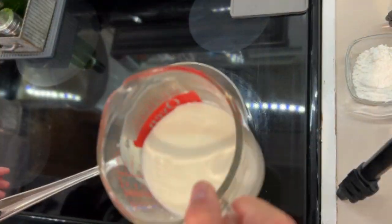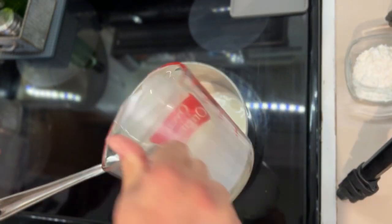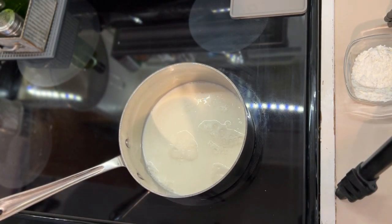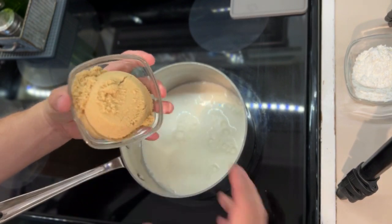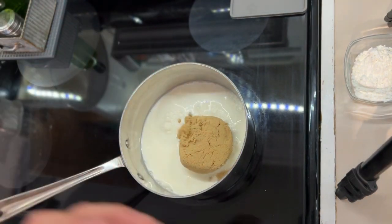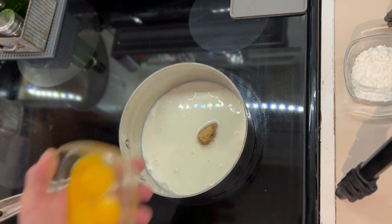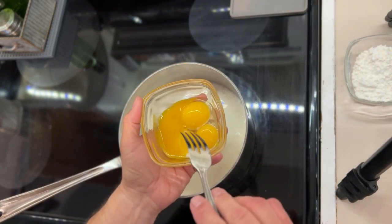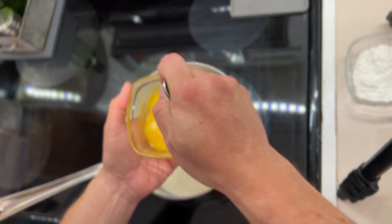In a saucepan we're going to put two cups of whole milk. Don't use soy milk for this, just use whole milk — I think you're going to see a difference that you need to see. We're going to put in one cup of brown sugar; this is light brown sugar, not dark brown. Dark brown is a little too intense for it. Now in another bowl I have three egg yolks. I've saved the egg whites — we're going to use those for the meringue.